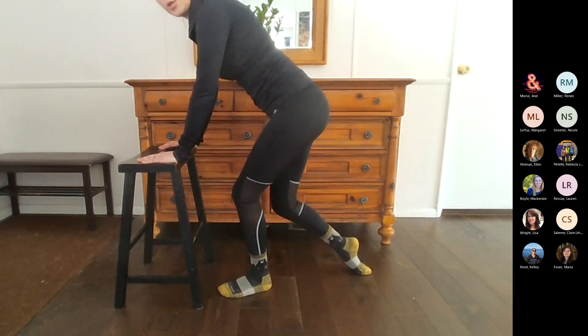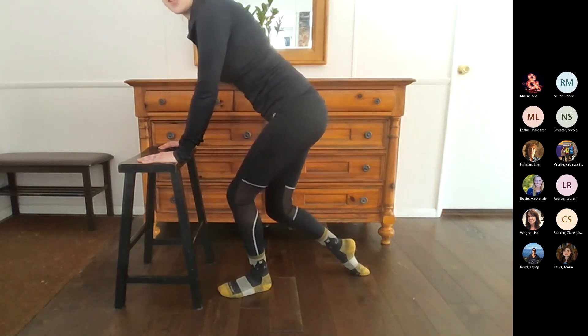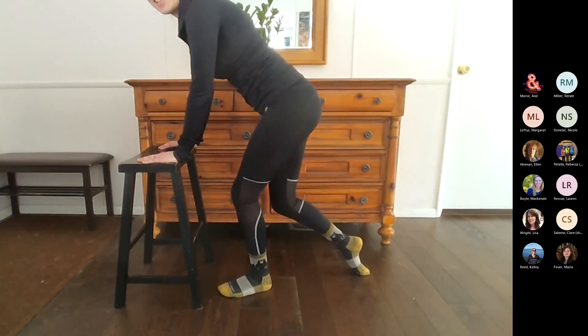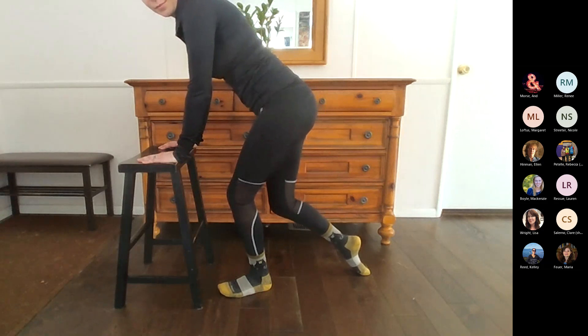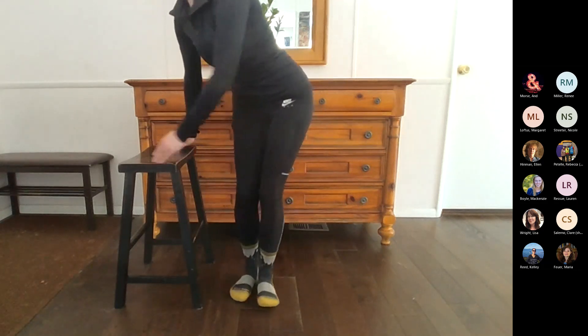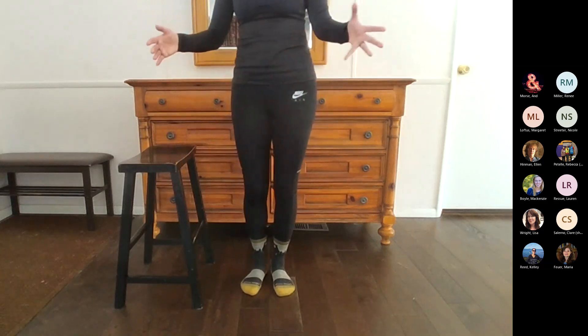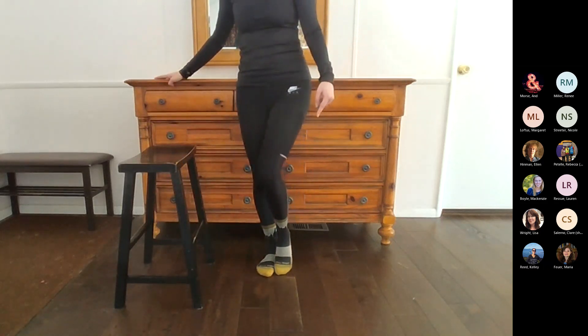If it feels particularly good and you want to hang out there for a few seconds, you can. Just whatever — choosing your own adventure, whatever feels right to you. We can plant both of our feet, come back up. We're standing now and we're going to do some knee circles. I have my knee coming up here — I'll stand to the side so it's a little easier to see — and I'm going to draw a circle with my foot to get a little bit of motion through my knee.